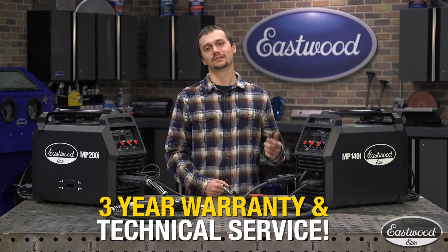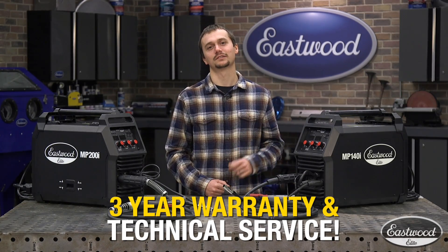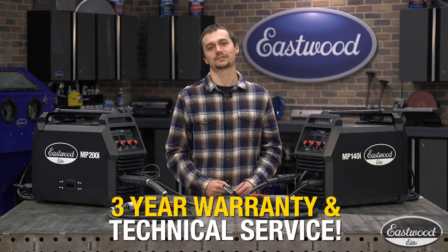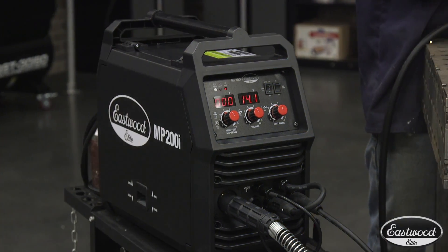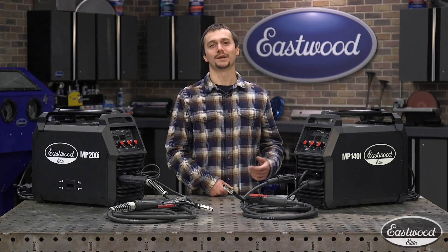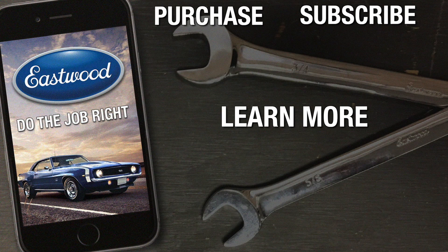As always, these two welders are going to be backed by our excellent three-year warranty and great technical service. If you've got a question or need help getting set up, just give us a call — we'll get you up and welding in no time. For more information about these two elite welders and any other product we offer, visit eastwood.com.